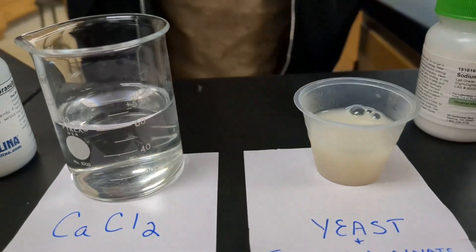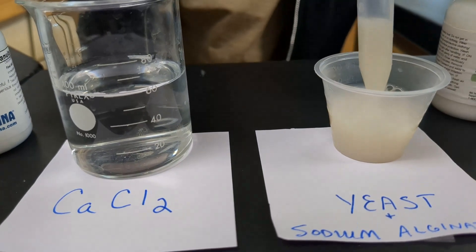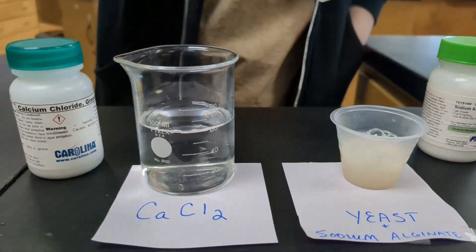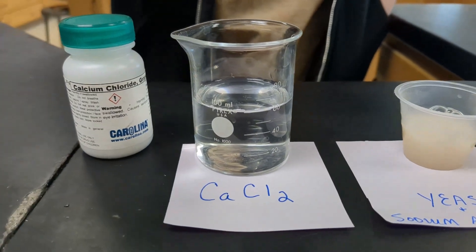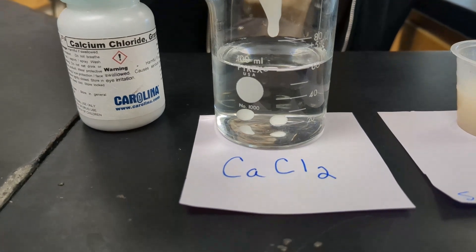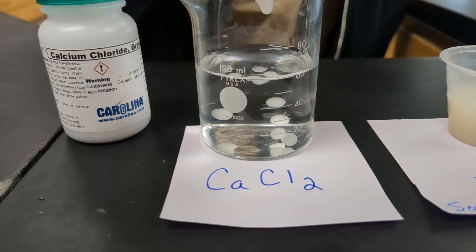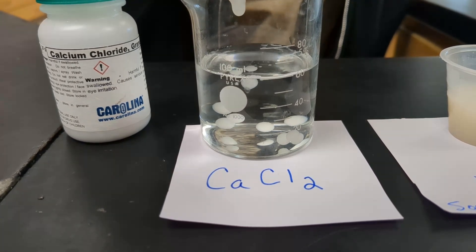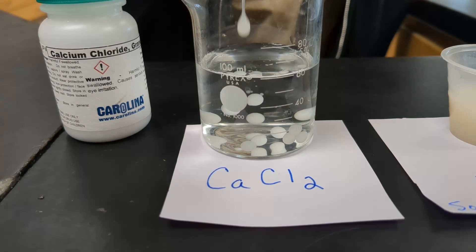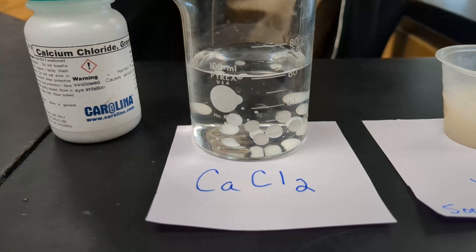What you're going to do is you're going to take the pipette, draw that up, and then you're going to take that over to the calcium chloride and drop it in and get a little closer to the water. And then these little spheres are going to form. You want to try to get them uniform. They should all be about the same size. Nicely done.